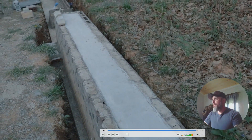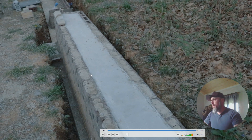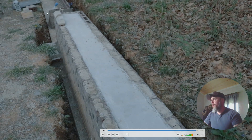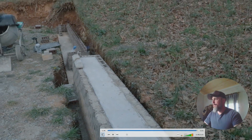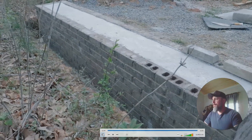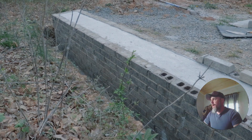Here is the first finished section of the stem wall — we're going to be putting the cob walls right on top of this in a couple of weeks during the workshop. I'll continue building the stem wall further along, and there'll be a brick arch doorway. This is an ongoing project. These foundations will last at least a thousand years — probably longer than whatever kind of wall you put on top.